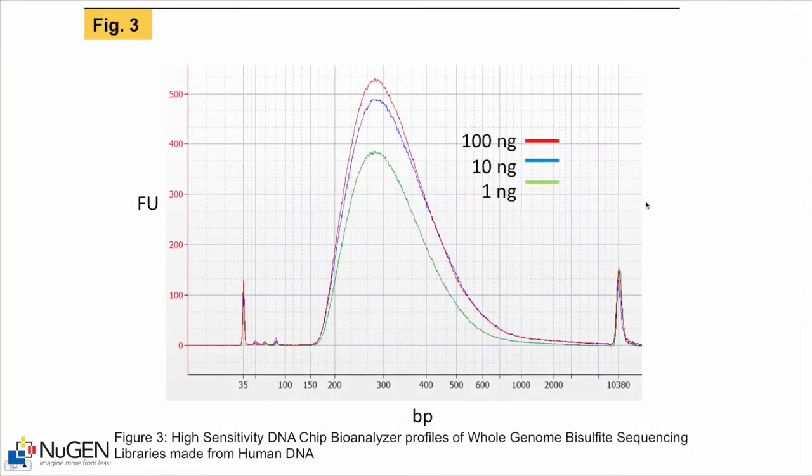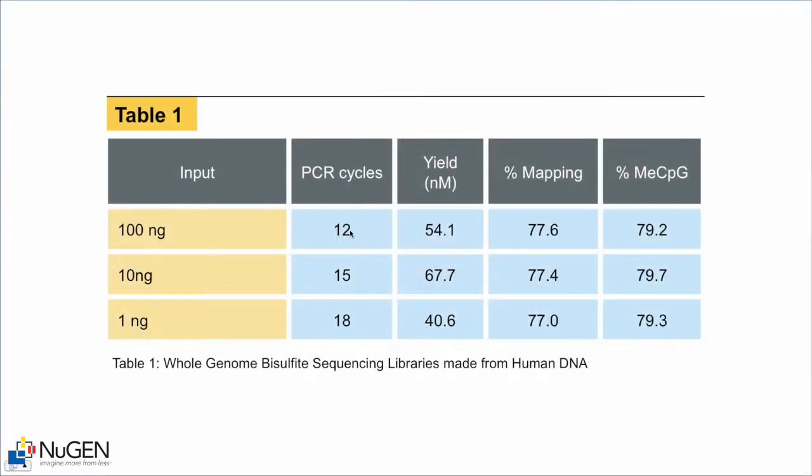Here is data from experiments involving whole human genome bisulfite library construction and sequencing. Bioanalyzer traces show libraries generated from 100, 10, and 1 nanograms of human genomic DNA input, amplified 12, 15, or 18 cycles respectively, giving yields in the 40 to 60 nanomolar range. After sequencing and analysis with Bismarck, we determined a fairly high mapping percentage of uniquely mapping reads — about 77 percent. The overall methyl CpG content of the genome is around 79 percent.